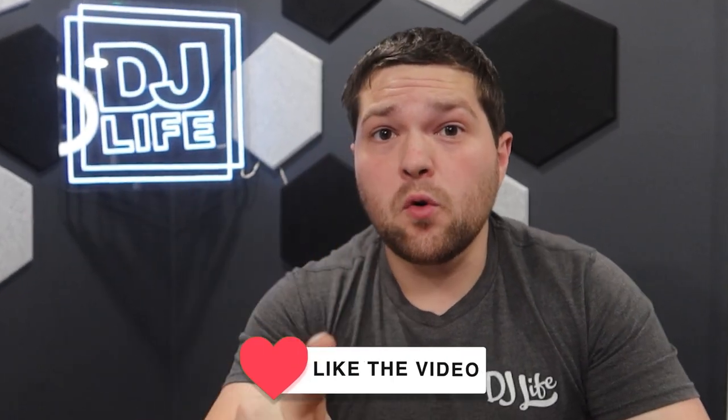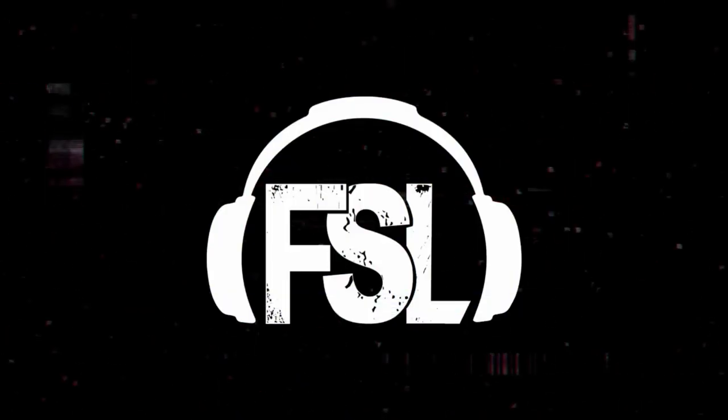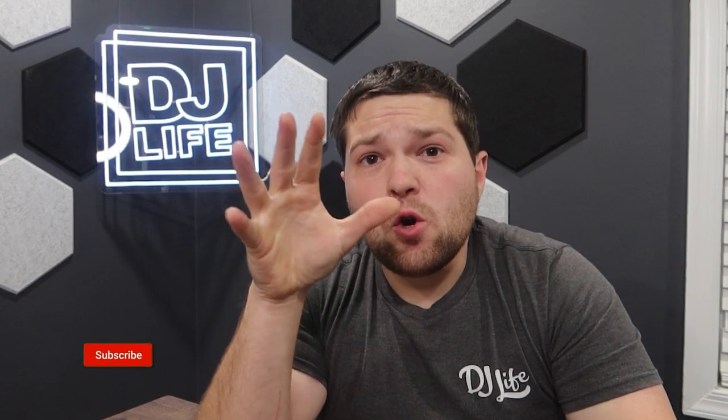What's up everyone, welcome back to the channel and welcome to the studio. You saw the title — these are my five tips for wedding shows. I've been getting quite a few questions about wedding shows lately from people shooting me text messages, DMs, people talking about wedding shows coming up. I want to give you guys my quick five tips for current wedding shows, some feedback on what to expect and what you need to be prepared for.